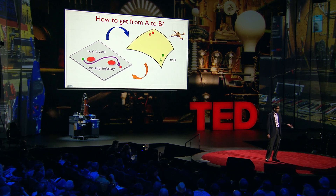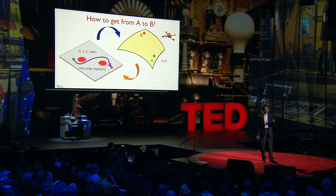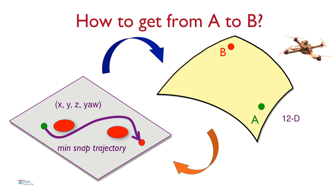One fundamental problem that the robots have to solve if they are to be autonomous is to figure out how to get from point A to point B. This gets a little challenging because the dynamics of this robot are quite complicated. In fact, they live in a 12-dimensional space. So we use a little trick — we take this curved 12-dimensional space and transform it into a flat 4-dimensional space consisting of x, y, z, and the yaw angle.